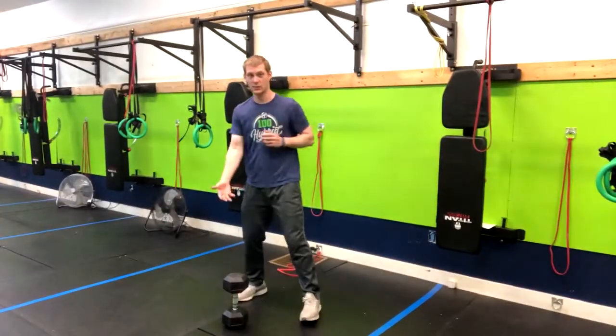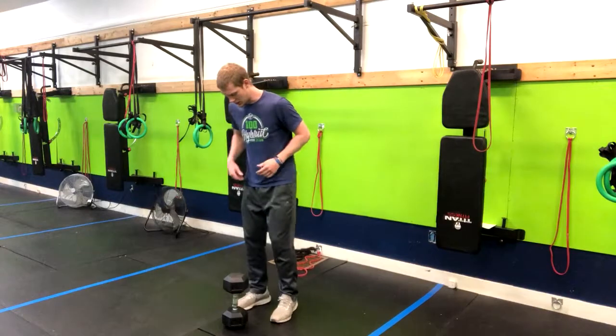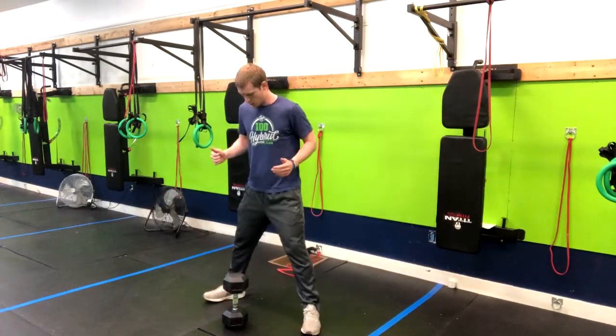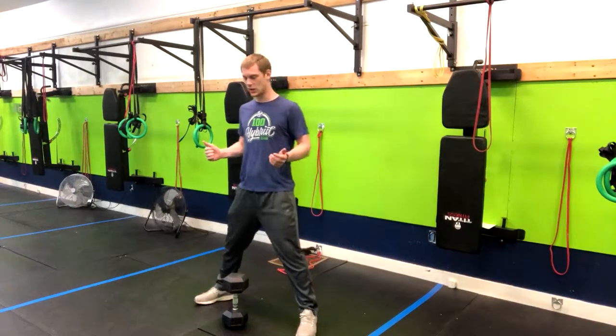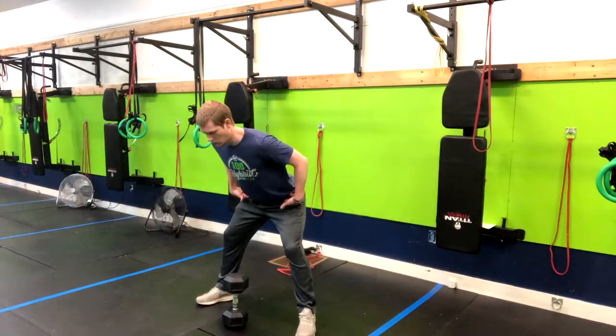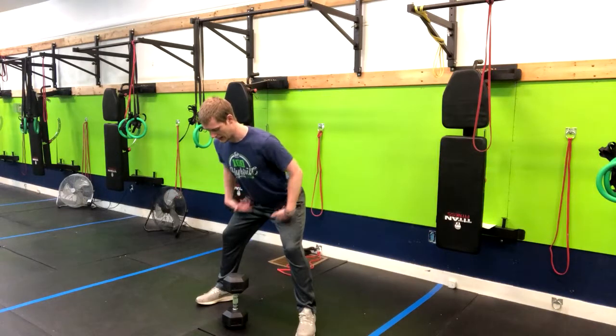We're going to have a dumbbell or a kettlebell here in our starting position. From here we're going to go a little bit wider than shoulder width apart with our toes down at a 45 degree angle. I want you to think about sticking your butt to the wall behind you while you keep those shoulders back and down.